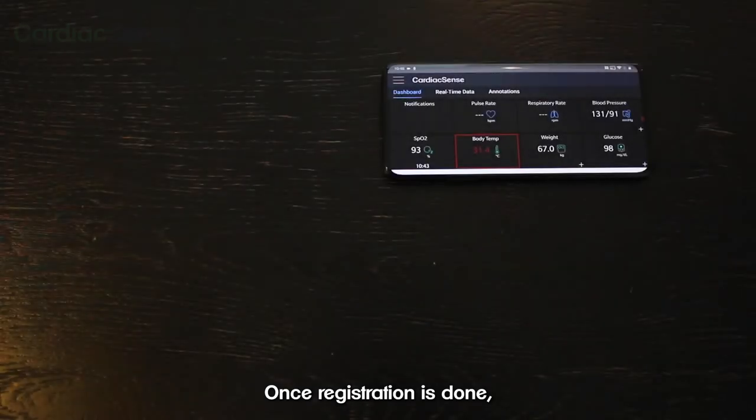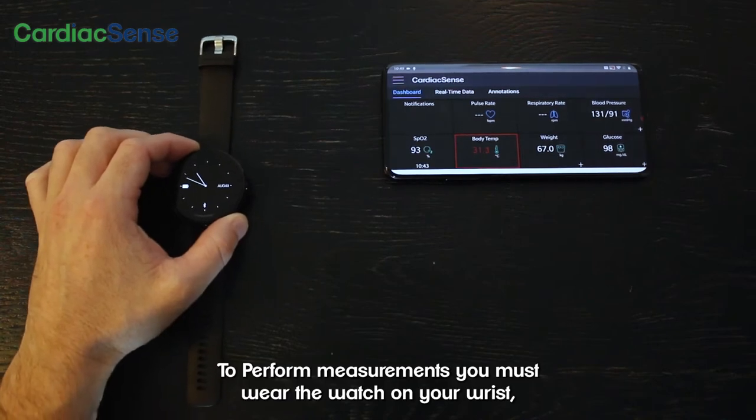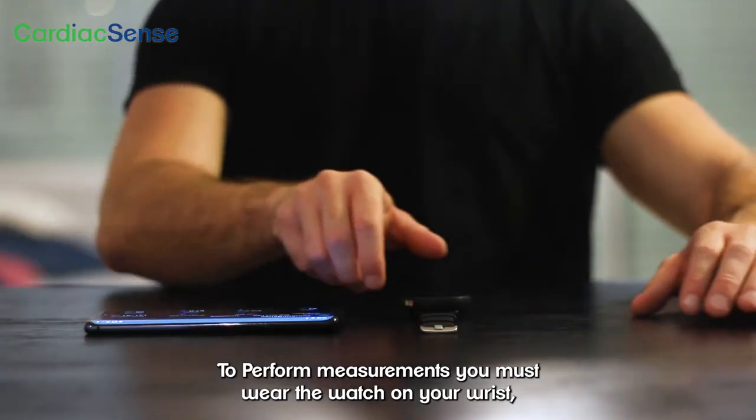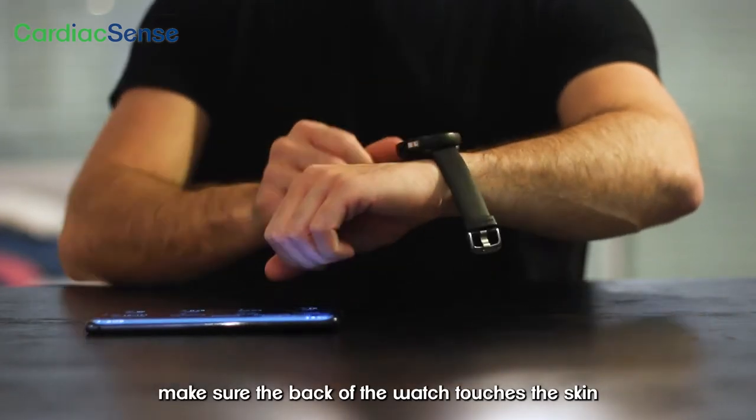Once registration is done, you can start your first ECG measurement. To perform measurements, you must wear the watch on your wrist, not too loose nor too tight. Make sure the back of the watch touches the skin.